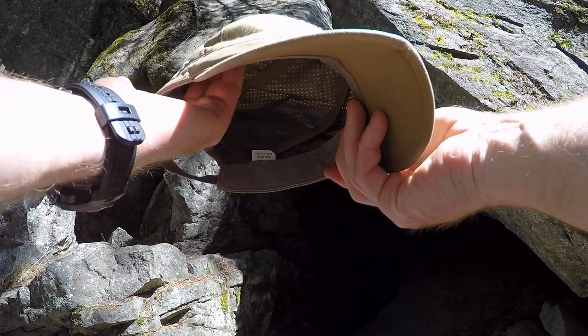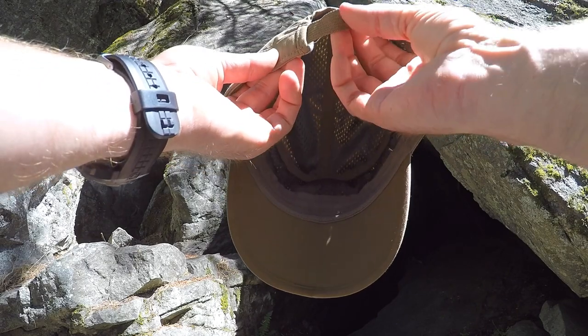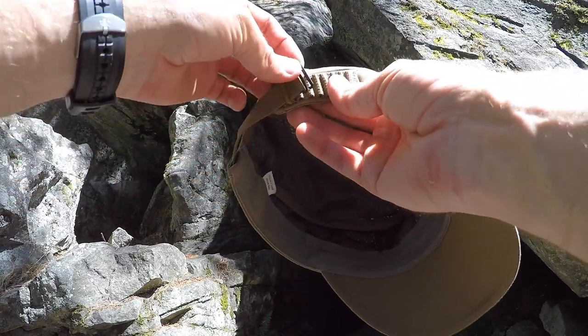The eyeglass channels allow you to slide part of the frames back in on either side and keep your sunglasses or eyeglasses secure. Moving back to the rear, this is how it's adjusted — you have a hook over here and a bunch of little loops.